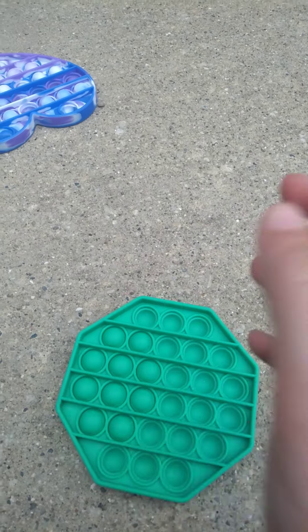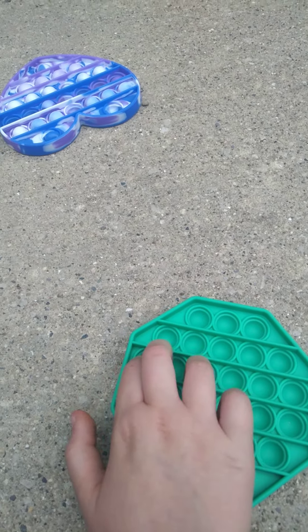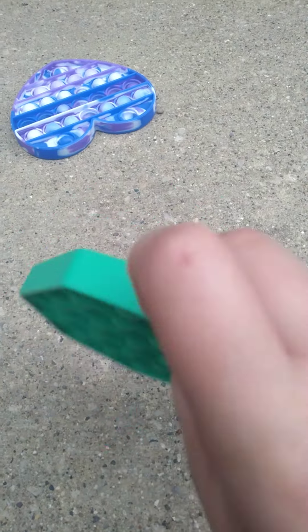Next is this green pop-it. I give this a solid 5 out of 10. It does not kind of good popping, but I like it.